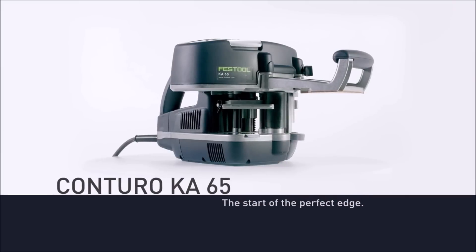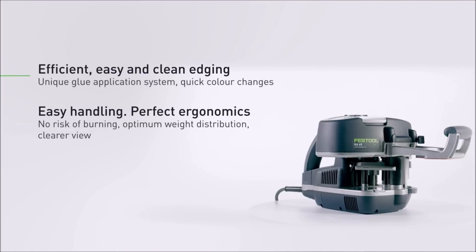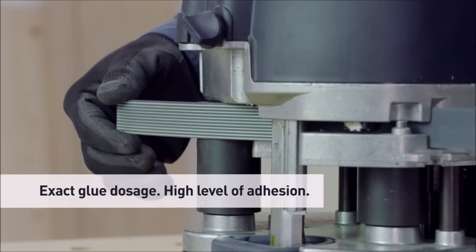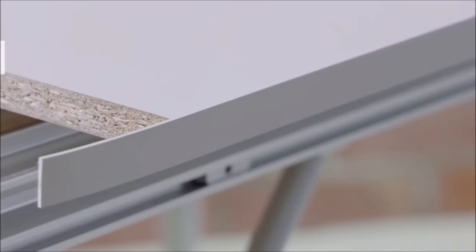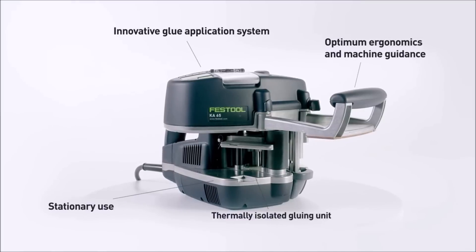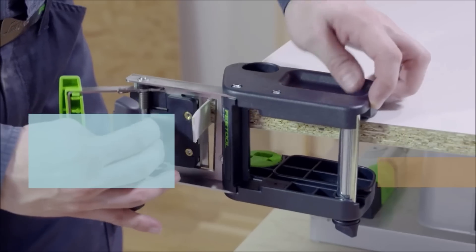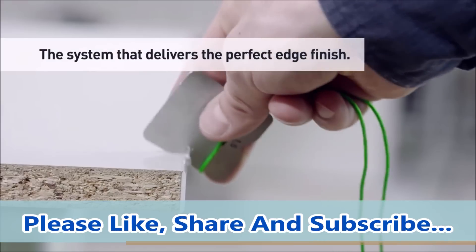The Festool 65 Kenturo Portable Edge Bander revolutionizes edge banding by providing convenience and versatility on both job sites and in workshops. This portable machine offers the same ease of application as a large stationary edge banding machine, with added flexibility for working with radii, circular pieces, bevels, and small components. It incorporates dual speeds and a patented hot melt glue adhesive system that is thermally isolated, eliminating the risk of burns during operation. Whether you're a professional woodworker or a DIY enthusiast, the Kenturo offers a convenient and efficient solution for applying edge banding, allowing you to bring the machine to the workpiece for precise and high-quality results wherever you are.